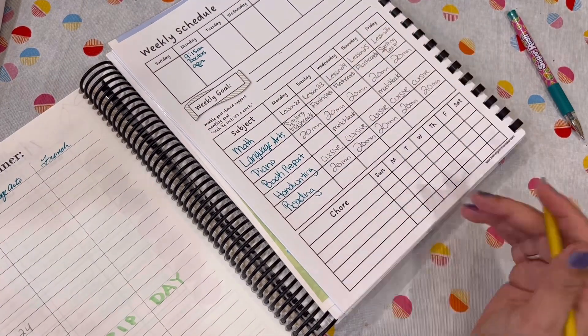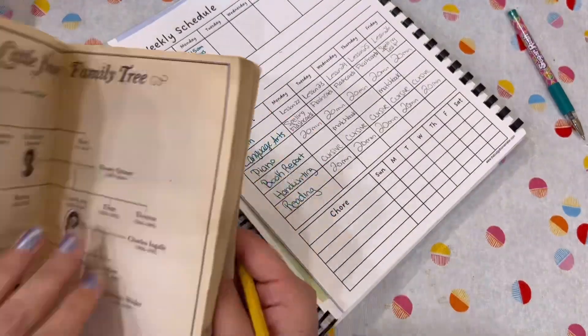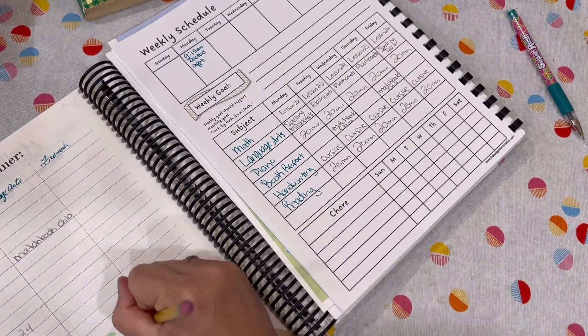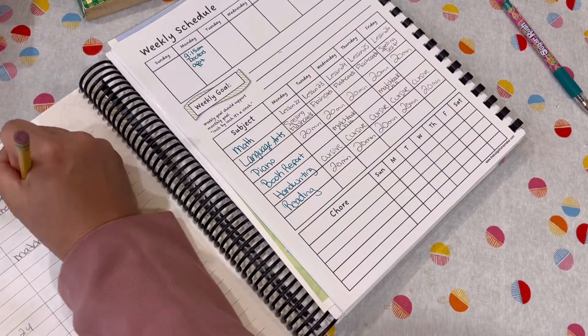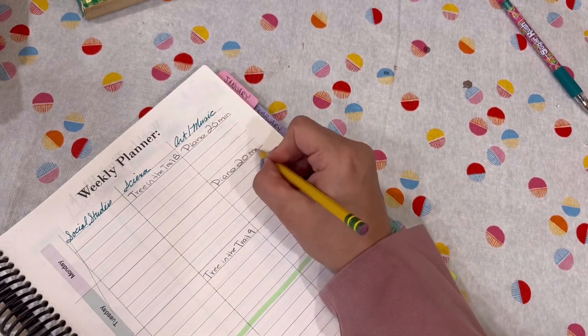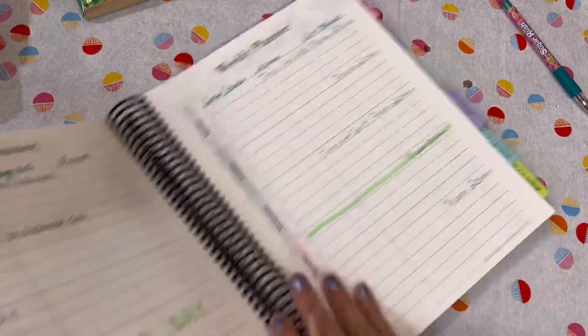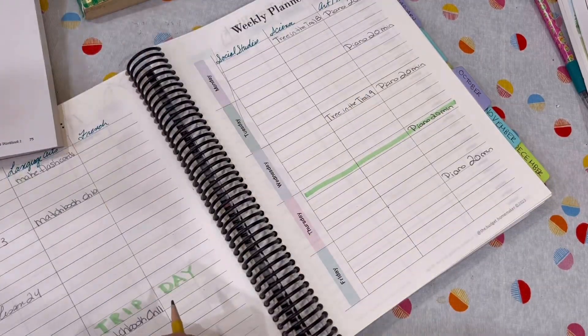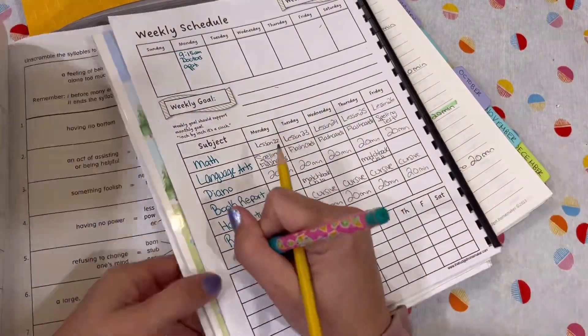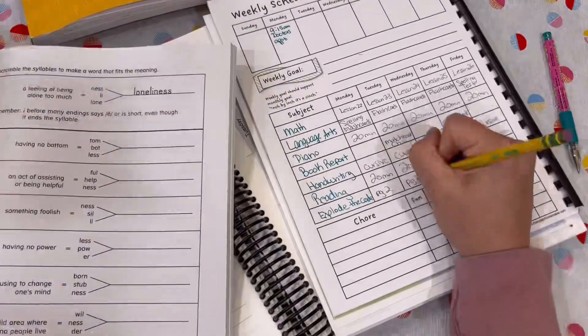I then go back and forth between my planner and my daughter's planner just to make sure that all of her subjects are aligning with what I have planned for the year. Then I go through each reading that we're going to be doing for the week — whether it's a read-aloud, a family read-aloud, or independent reading — and I write down those chapters and what she's going to be covering independently and also what we're going to cover as a family.